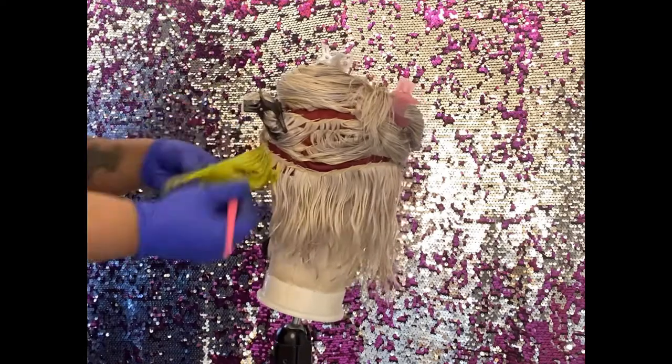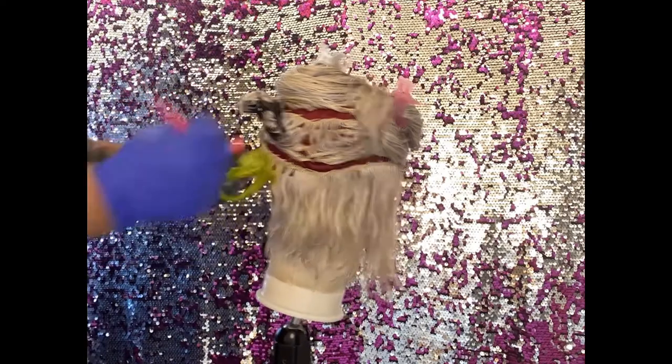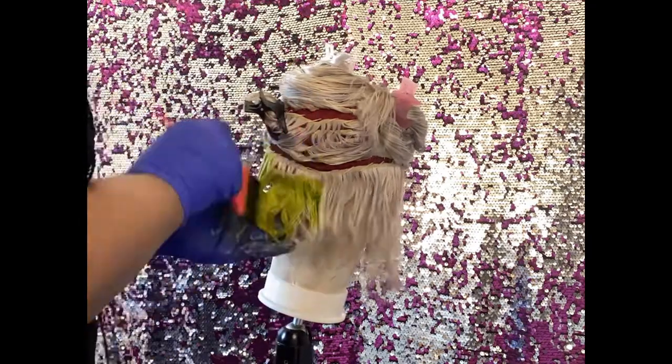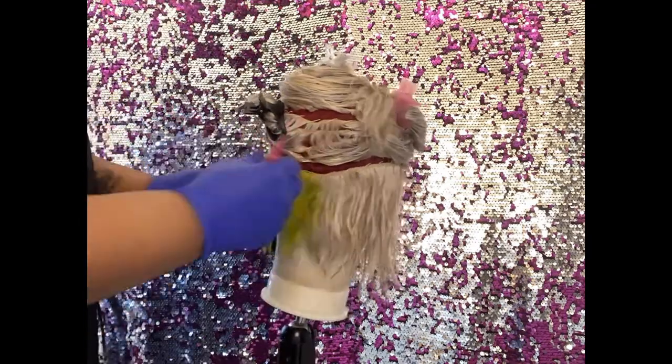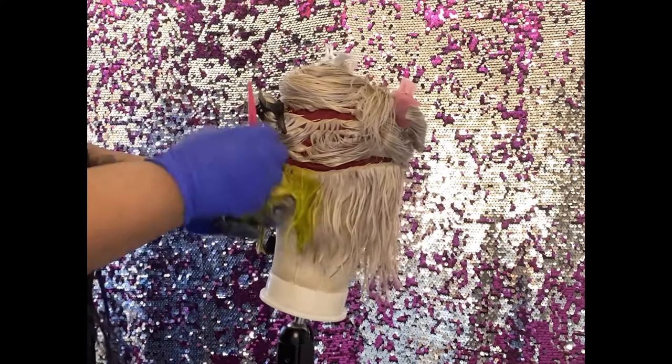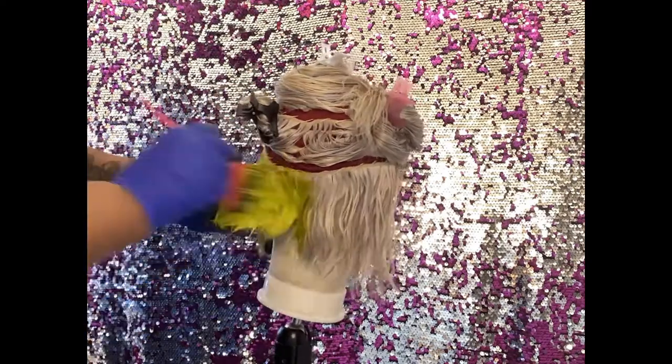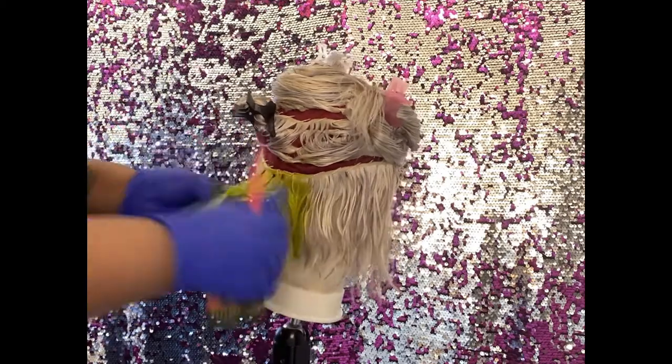Adora blends very good but it does give me a little bit of bleeding, so just be mindful of that if you're using Adora and you don't want your colors to touch and bleed. But besides that, the pigment is on point.